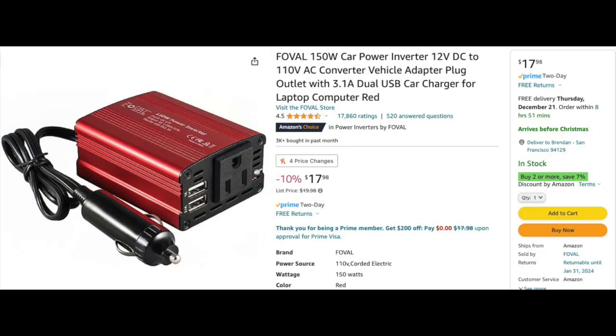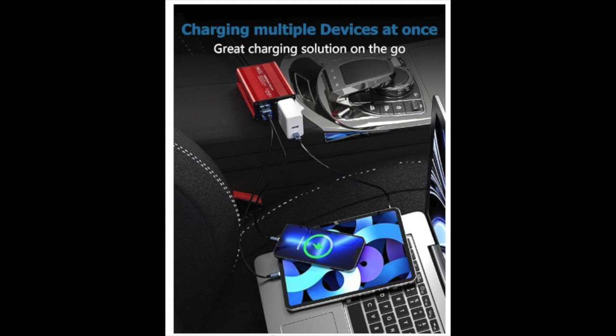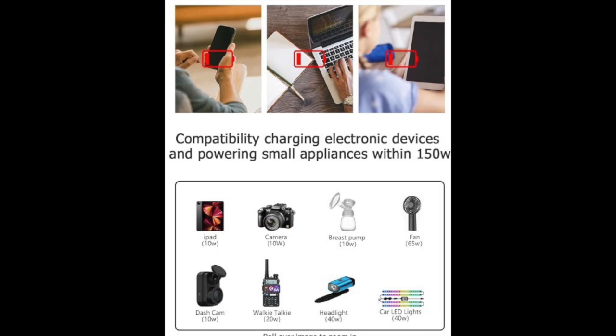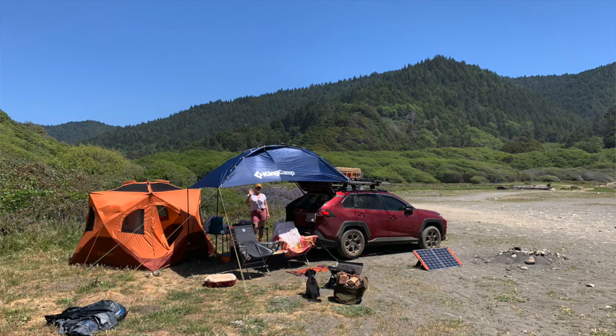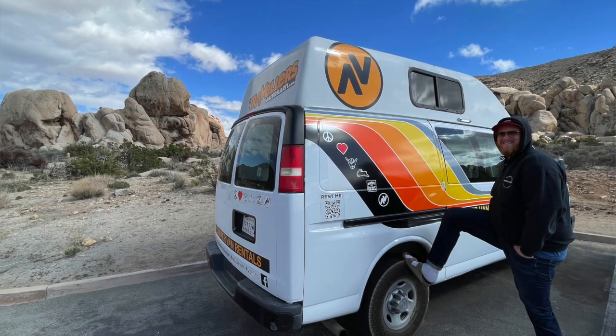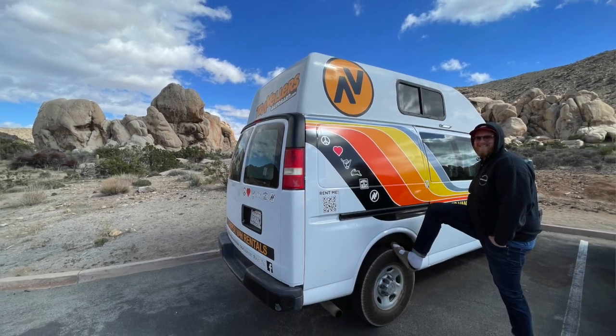This 12 volt inverter was one of the first things I ever bought for car camping. It plugs into your car's 12 volt socket and allows you to charge and use several USB or three-prong items. I've never really powered anything other than my computer off of it — I don't regularly camp with a blender or a waffle maker or anything like that. But with something like this you could try if you wanted to, as long as those things don't exceed the amperage. I've used this in my own car camping setup, but also when traveling and expanding the power capability of rental vehicles from standard passenger cars to camper vans.